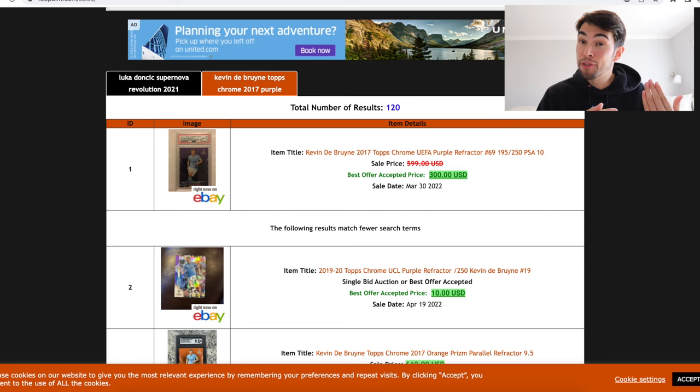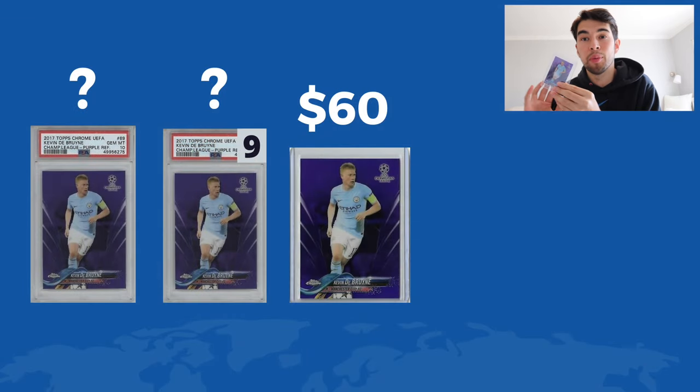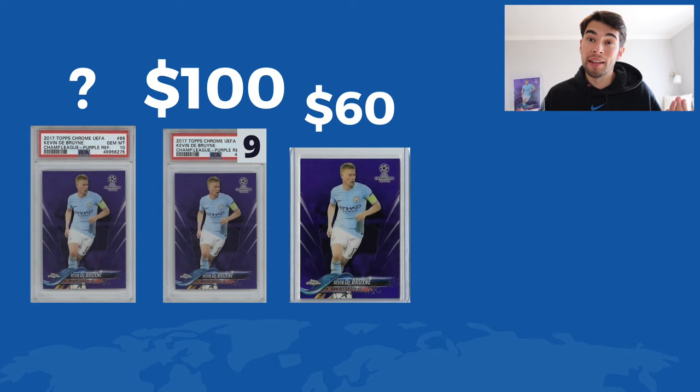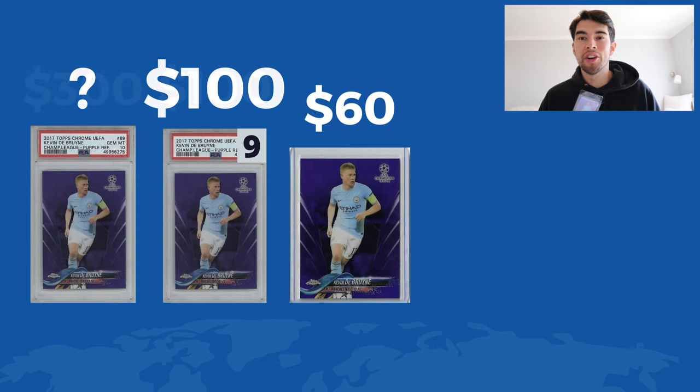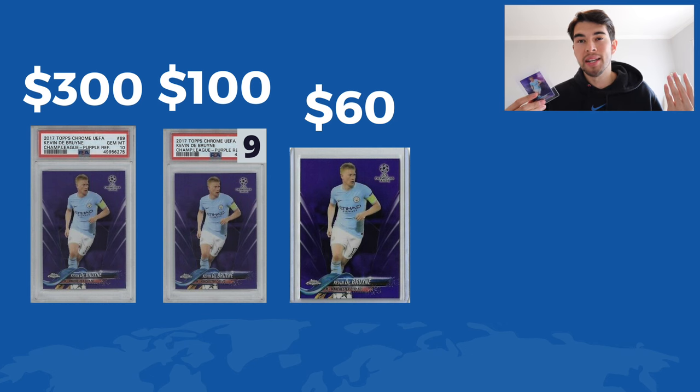You can use that in the inverse as well. Let's say we only had the raw comp — we saw that this sold for $60 and we had a PSA 10 and we were trying to figure out what a PSA 10 might be worth. You find out what a PSA 9 would probably be worth. In this case, if this sold for $60, maybe about $100 for a PSA 9 — multiply that by three, boom, $300. And you would have a good idea of what your card would be worth if you're the only one with a PSA 10.